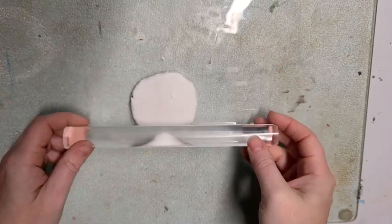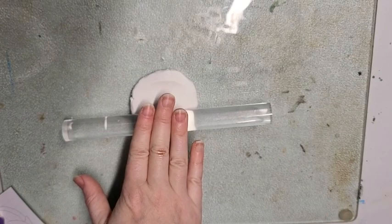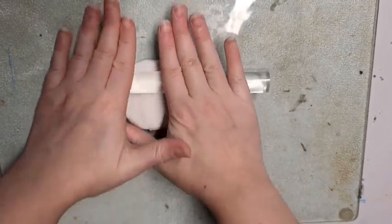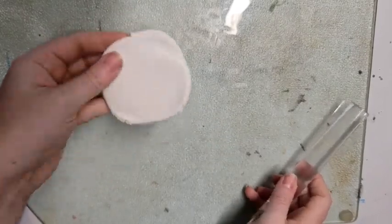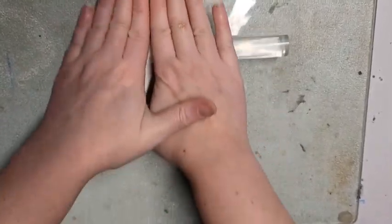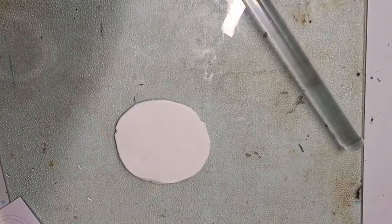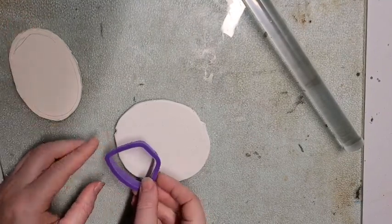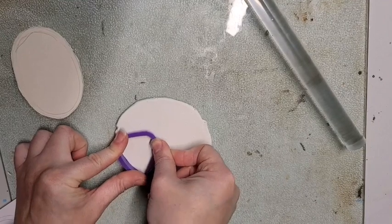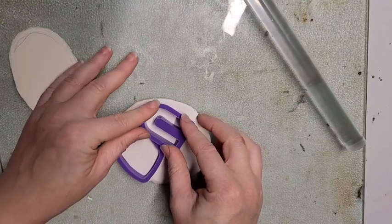So I wanted to do something where I could use paint. Now most people that use polymer clay use actual different colors of clay rather than painting it. But I did some research and found that you can actually paint them as long as you prime them with gesso first. I enjoy the look of painting more than flat color, and it's also more economical — I can just buy a big bulk box of white Sculpey and use that for everything rather than investing in a bunch of different colors.